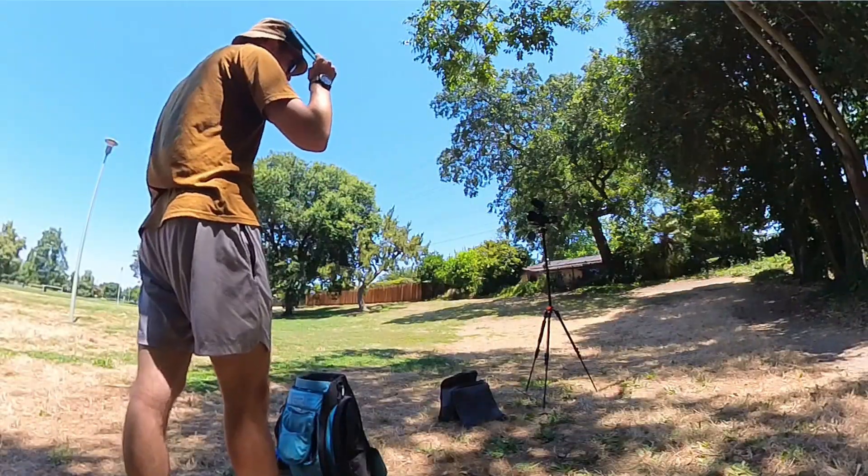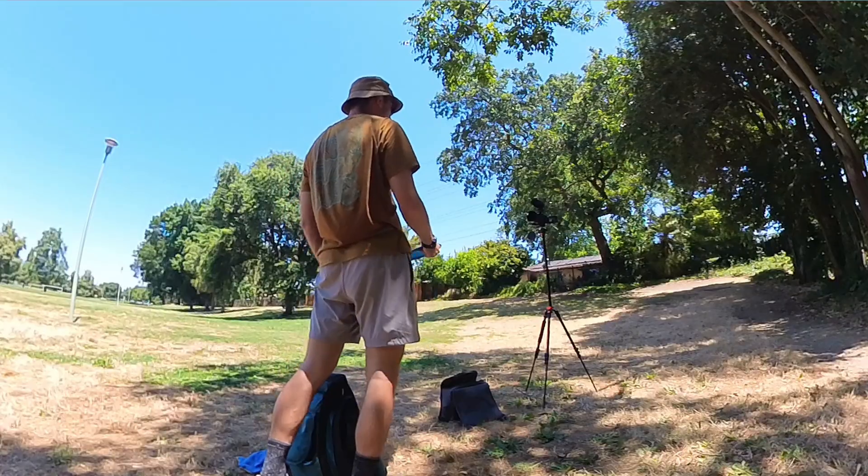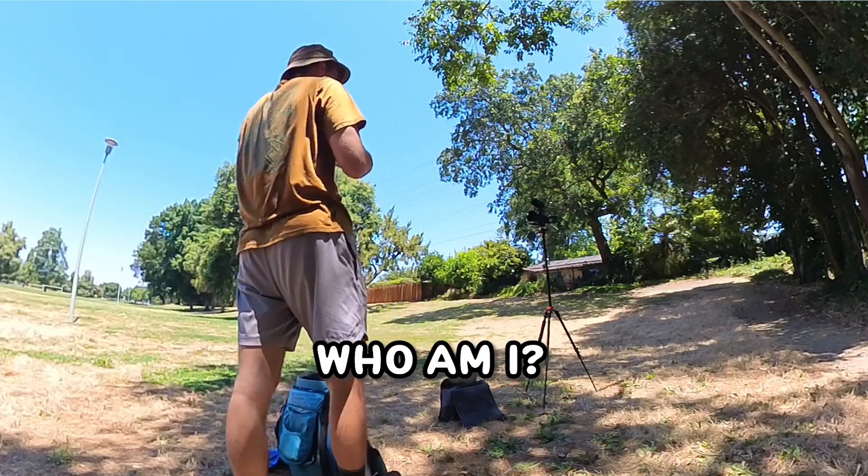The question of the last century. Plato was thinking of it. Einstein was thinking of it. Is sidearm or backhand better? If they couldn't think of it, if they couldn't come down to a definitive answer, who am I to give a true answer as well?